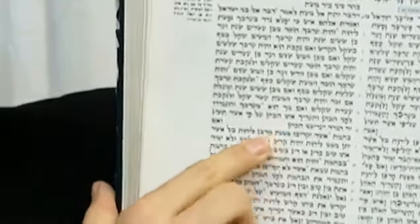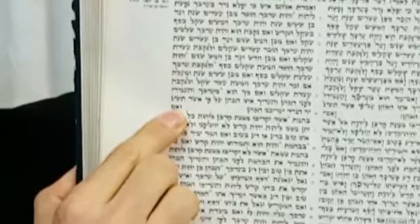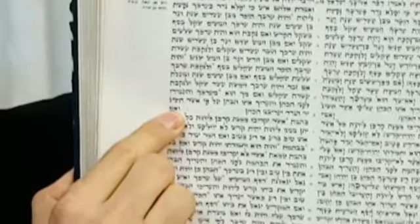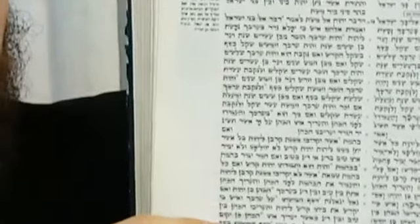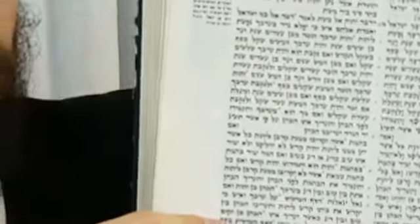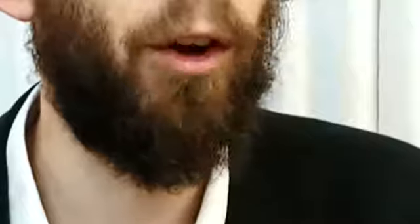A Parasha Stuma according to everyone involves a nine-letter gap, and the next parasha continues on the same line. In both cases there are at least nine letters of gap; the difference is that for Psuchah you start on the next line, while for Stuma you start on the same line. Now we're going to discuss whether we need Parasha Psuchas or Stumas in tefillin, and this will get complicated because in one case we can't follow both opinions simultaneously.